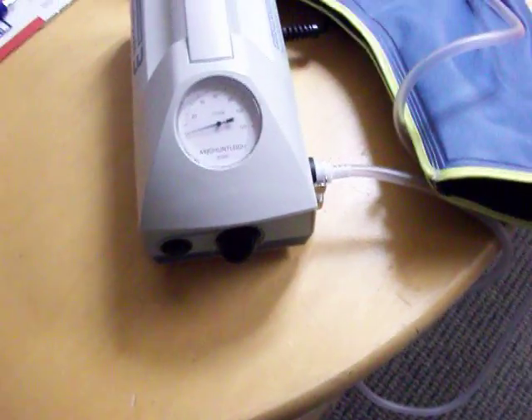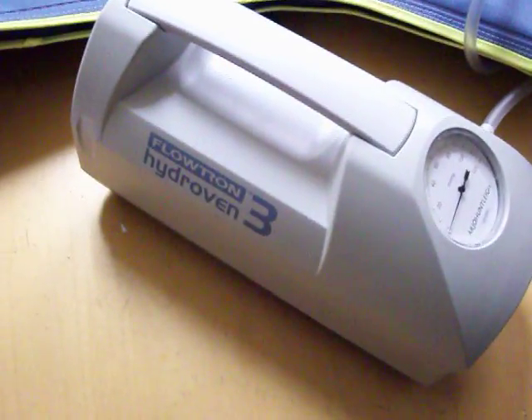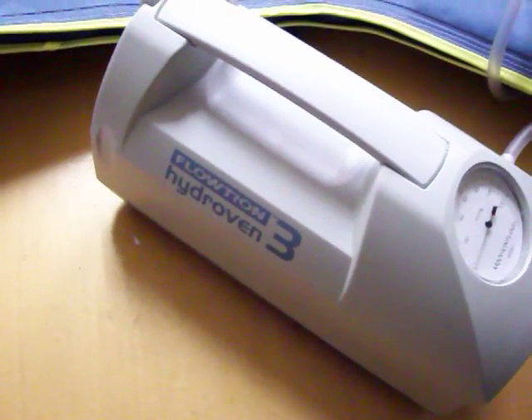This is GoSouthernMD.com's lymphedema pump, made by a company called Arjo Huntleigh. This is the Flowtron HydroVent 3. You can see the compression gauge, and these are the different knobs that I'm going to show you — you turn them up and down to adjust the compression.